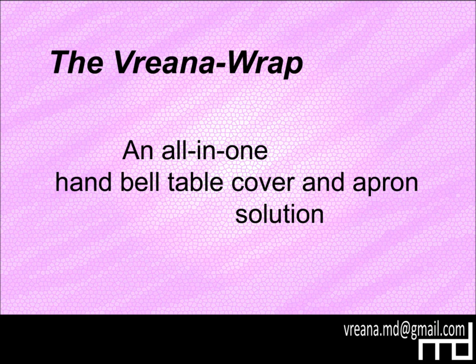This video will show the features of the Vriana Wrap, an all-in-one handbell table cover and apron solution.